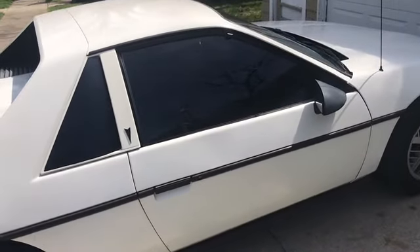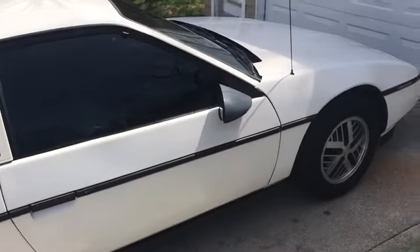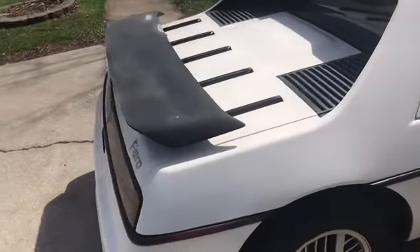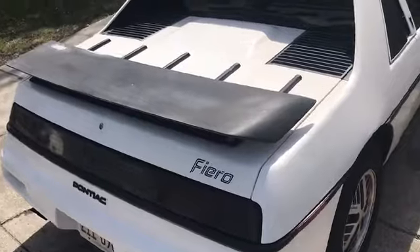I thought I'd shoot a quick video to show you some things I'd like to do in the near future with the Fiero. We'll start back here — I got a new deck lid with the wing.